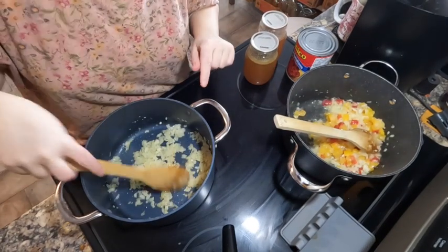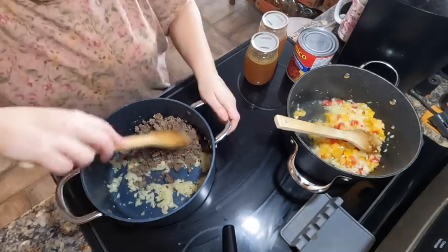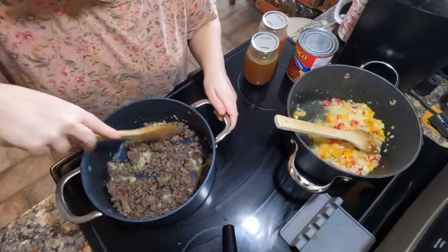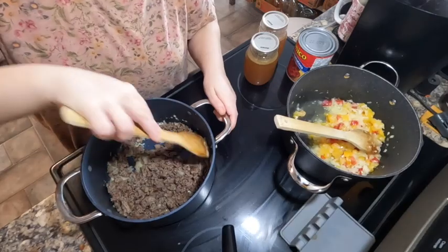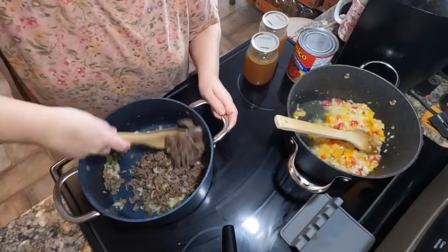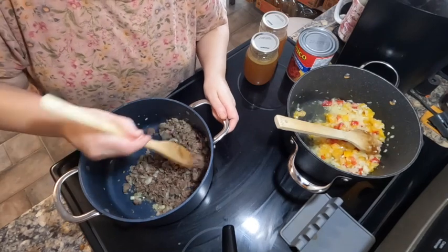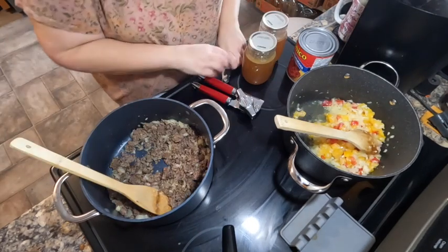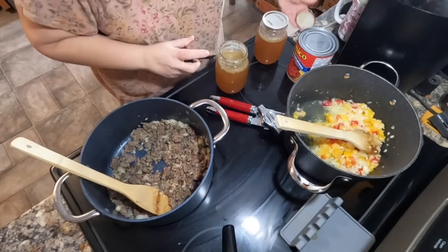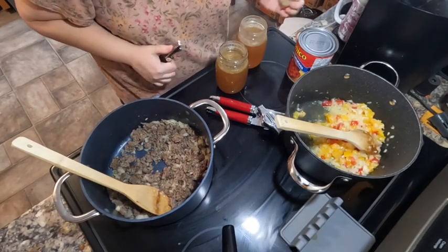The onions and garlic for the soup are good, so we're going to add some of the ground beef. I know for such a big pot of soup it doesn't seem like a lot, but I want more of a veggie soup, so it works out — it's actually almost a pound, so not too bad. Two jars of stock — yes, I know it's turkey stock, but flavor is flavor, right?